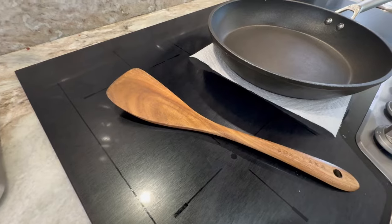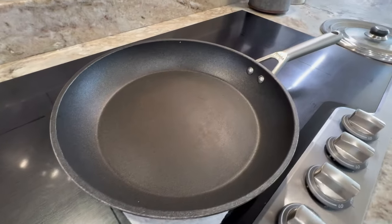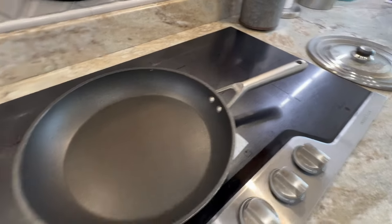You also need a spatula — I'm using my favorite wooden ones from Amazon — and a skillet with a lid. That is all.